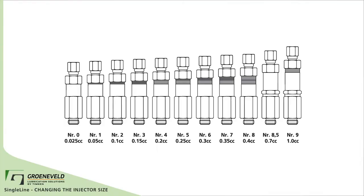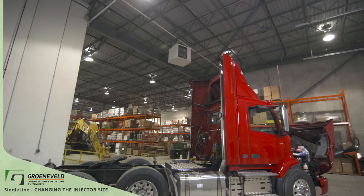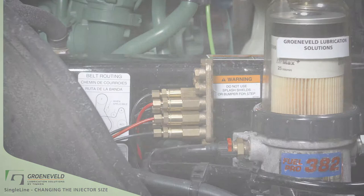After years of development and expertise, specific injector sizing has been determined for different grease points and machines. These are the simple steps to make modifications for occasions where your system may require more or less green lube grease. This concludes our Greeneveld Quick Tip video on the single line, changing the injector size.